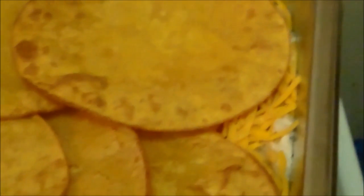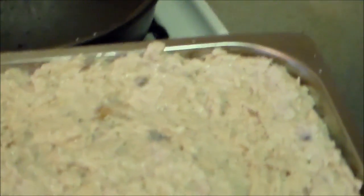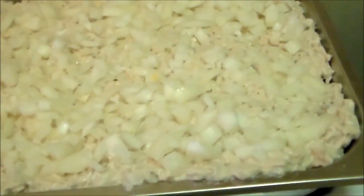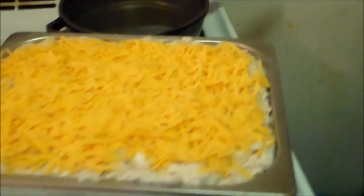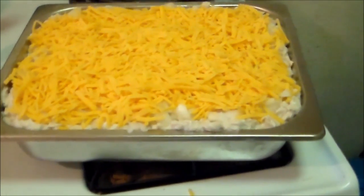Now you throw on a layer of your cream of mushroom soup and chicken. Now I've got my layer of cream of mushroom soup and chicken. Now you want to throw on a layer of onions, and now for the layer of cheese. Now that's all done — all you've got to do now is throw it in the oven until the cheese melts and it's all done.